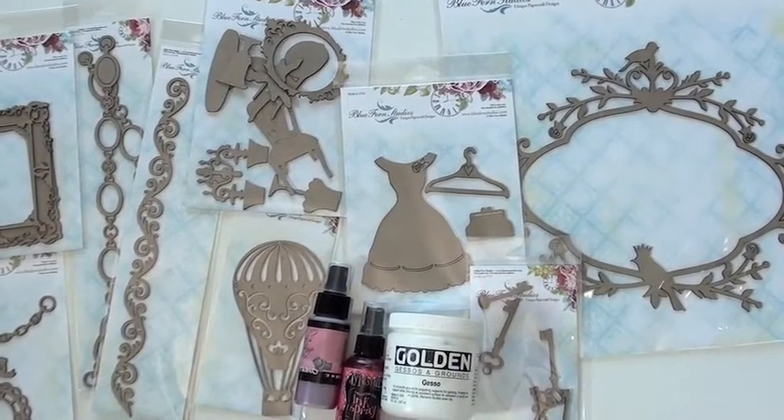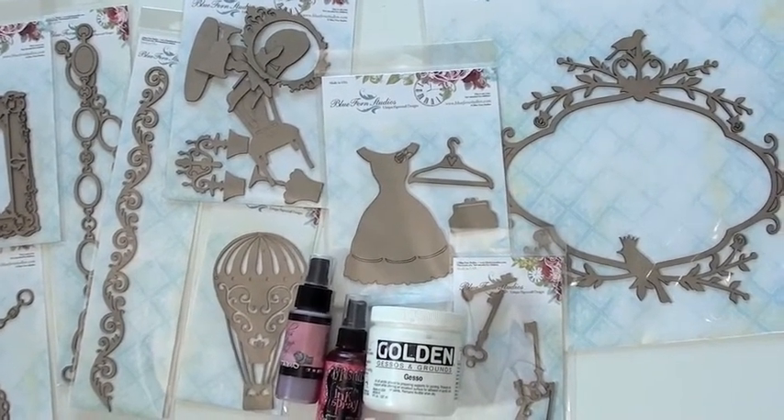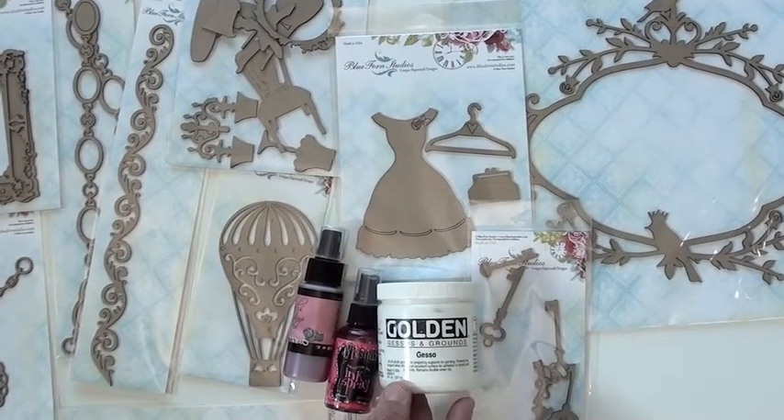Exciting designs with Blue Fern Studios chipboard, laser cut, all made in the United States — the designs are fabulous. Keep in mind as you get started with your chipboard that you can always start with gesso, which is basically just a primer.